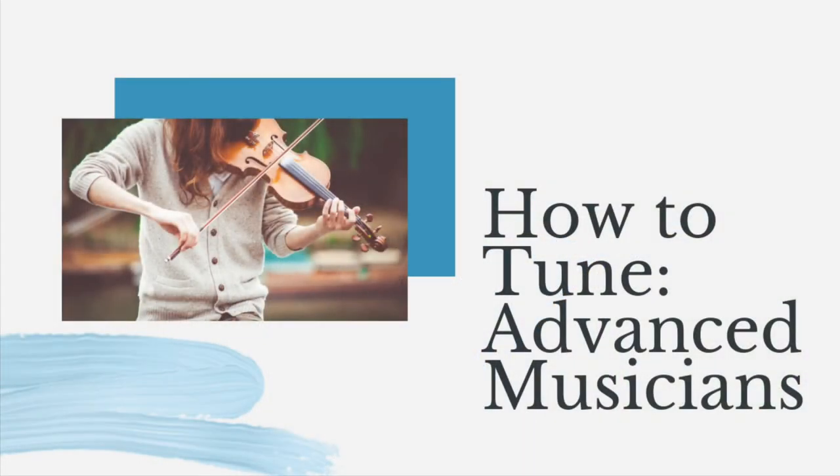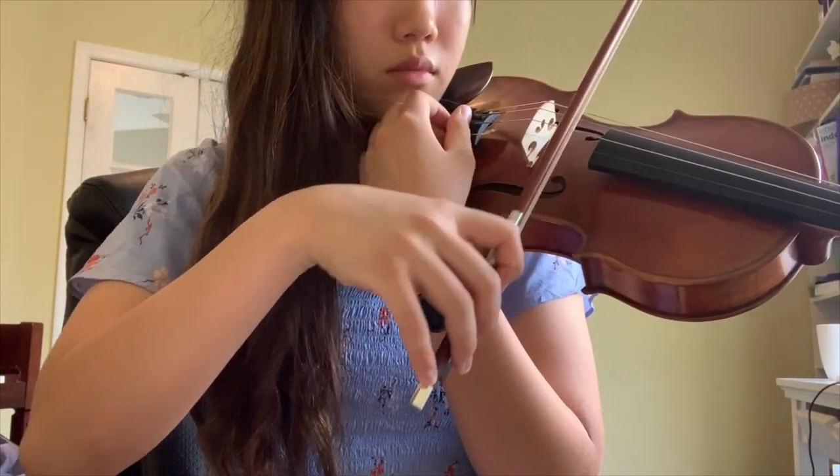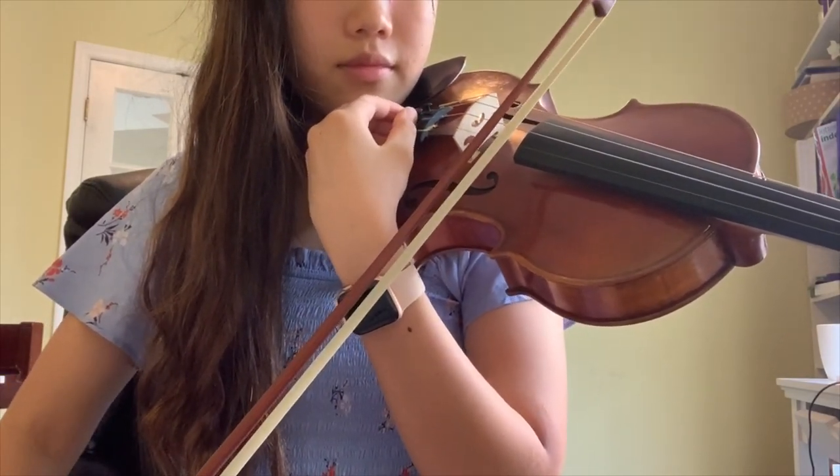Now, as beginning musicians become more advanced, there is an easier and faster way to tune. That way is to use your left hand to adjust the fine tuner as you play on the open string with your bow with your right hand. This way you can hear the tiny changes you make as you change the fine tuners.